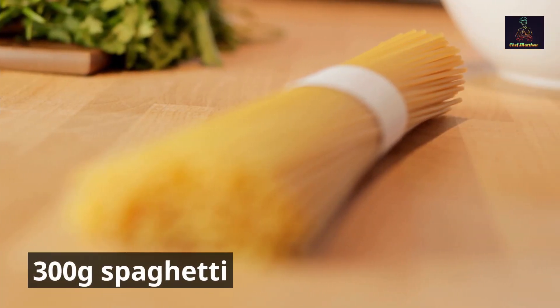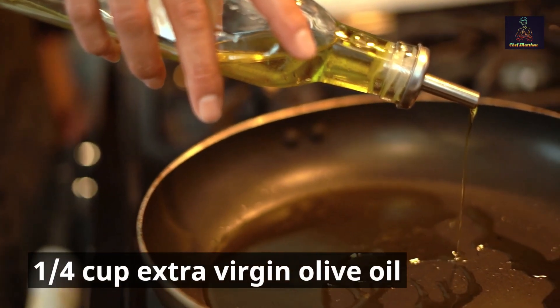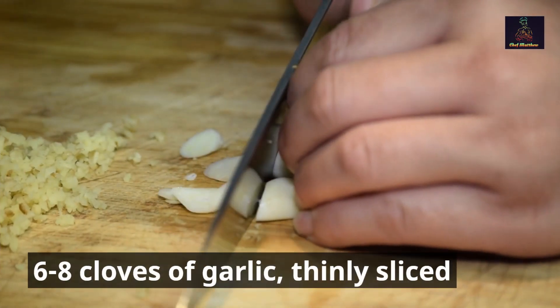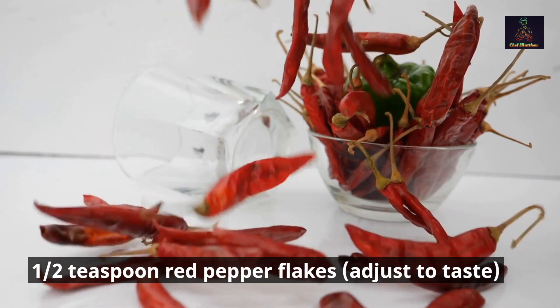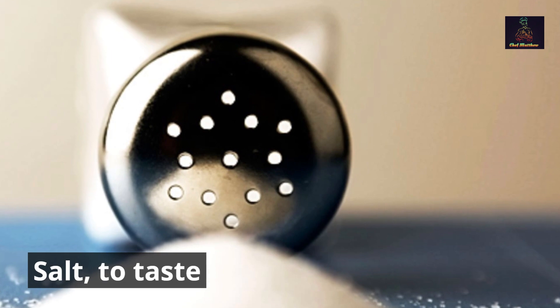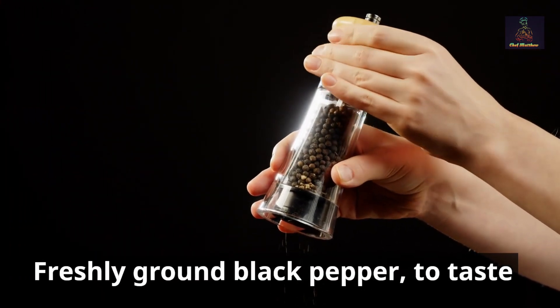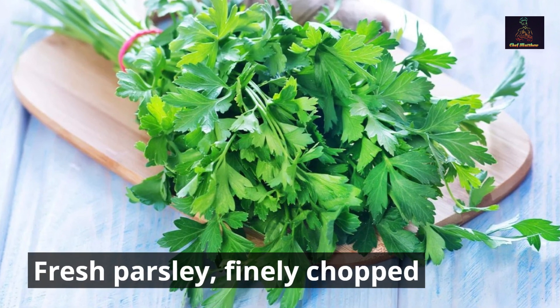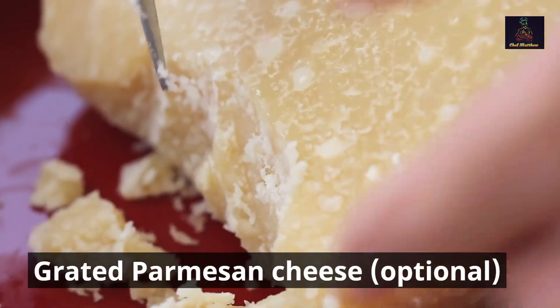Ingredients: 300 grams spaghetti, one-quarter cup extra virgin olive oil, 6 to 8 cloves of garlic thinly sliced, one and a half teaspoons red pepper flakes (adjust to taste), salt to taste, freshly ground black pepper to taste, fresh parsley finely chopped, and grated Parmesan cheese (optional).